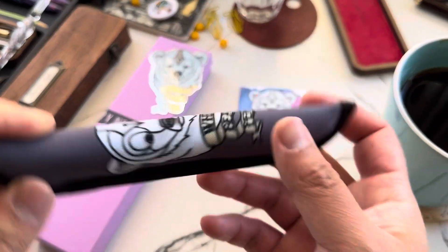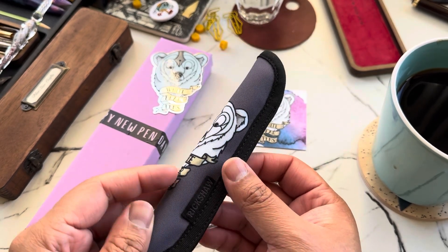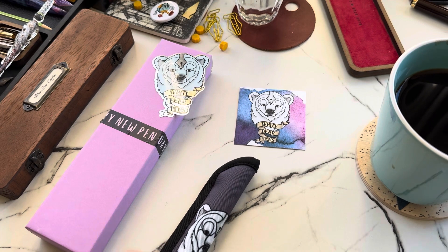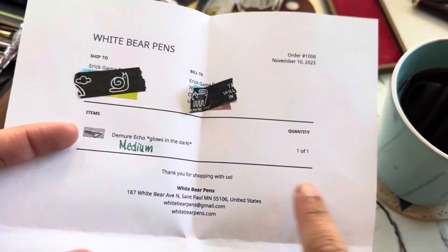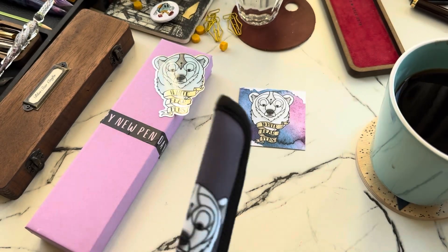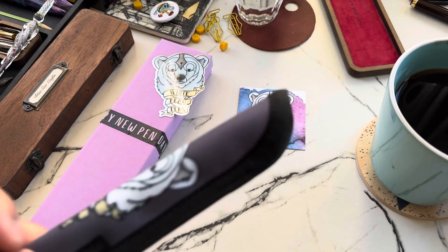Mikayla sent the pen in this super awesome Rickshaw sleeve — love the colors, love that it's got the brand on it, and it was basically in the box. Now let's look at the pen. The color I got she is calling 'Demure Echo,' and it glows in the dark. I don't think I have anything to demonstrate that, so let's just look at the pen.